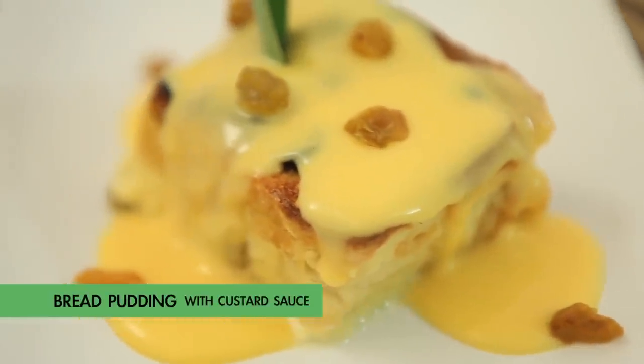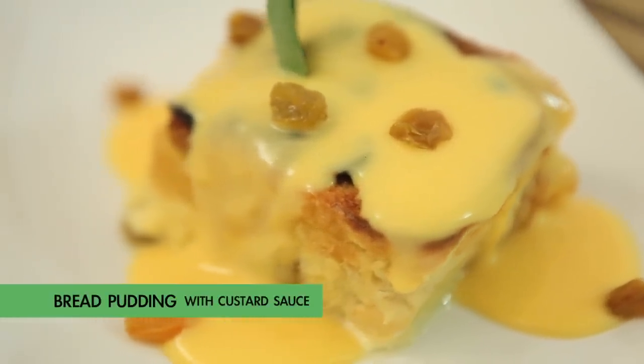Here's a recipe for making bread pudding with custard sauce. Serves 4 people.